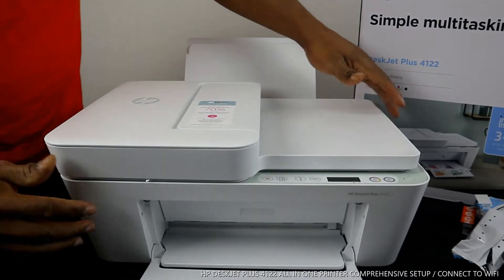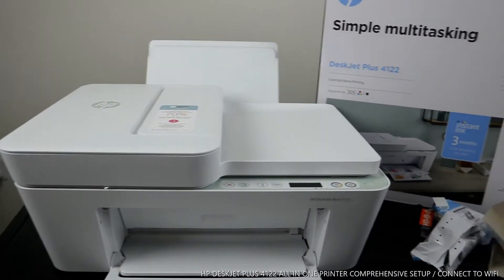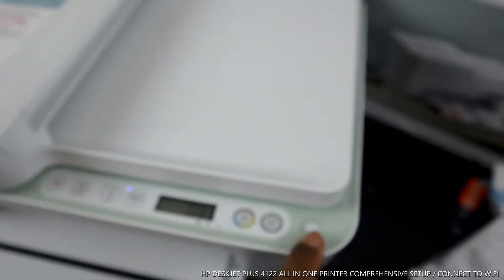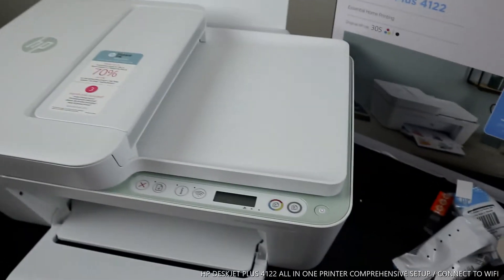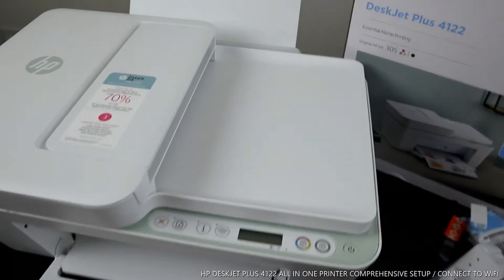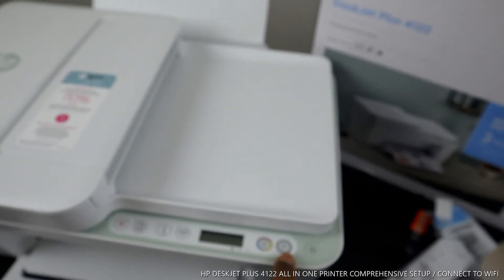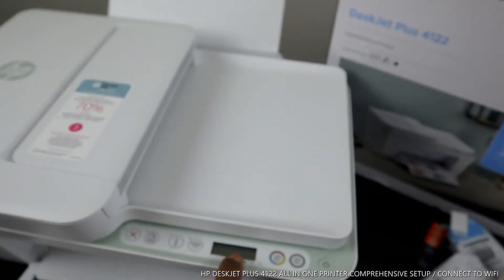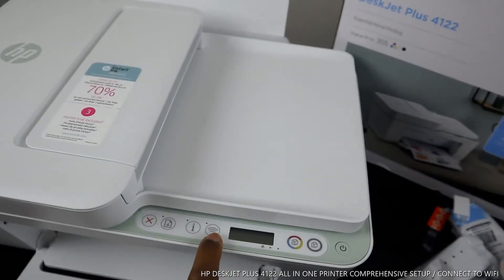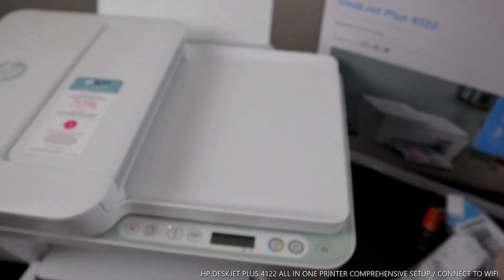Now let me show you the front panel of this printer. This is the on/off button — you press this light to turn it off. This is the copy black button, this is the copy color button, this is the LCD screen, this is the Wi-Fi indicator, and these are the information, alert, and cancel buttons.